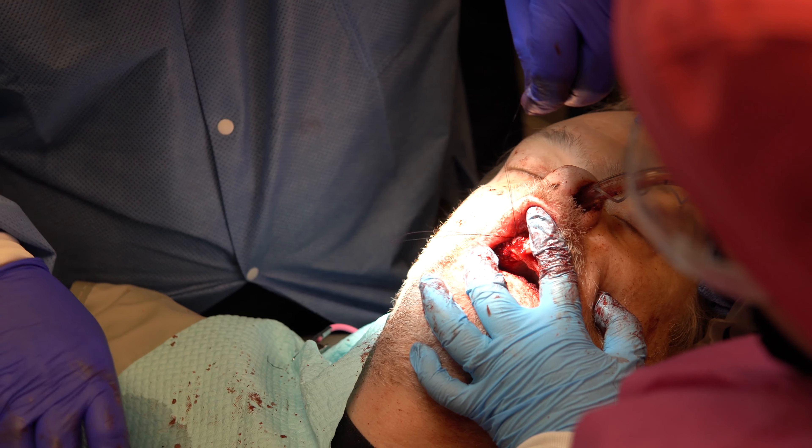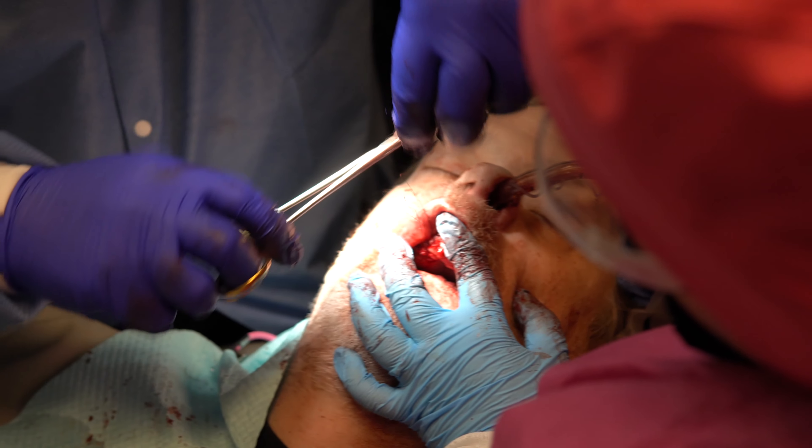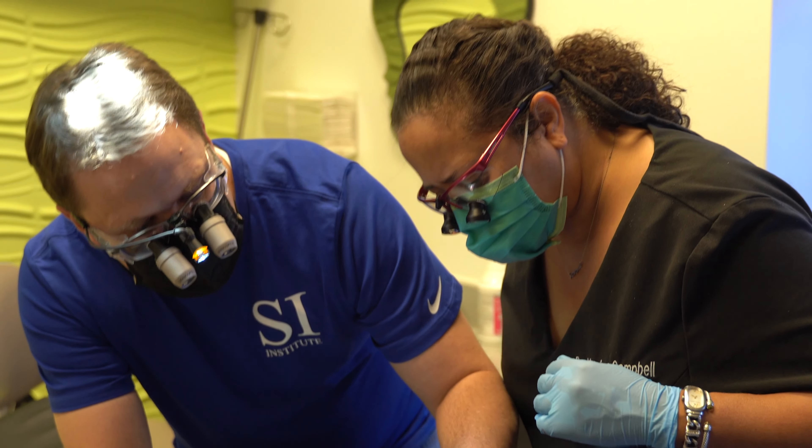This class was different than any other implant class that I've taken. Definitely, by far, more hands-on experience. But what I really appreciated is the fact that it was run kind of residency style, where the doctors would come in and out of the room and help you whenever you needed help and just took the time to explain each phase of care.